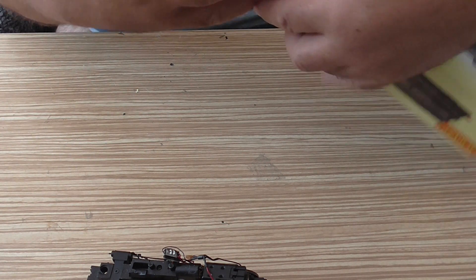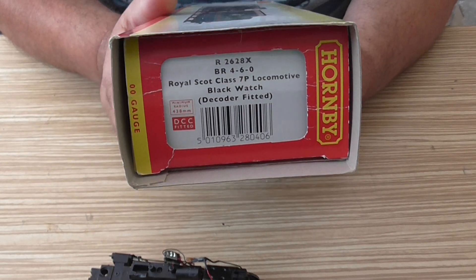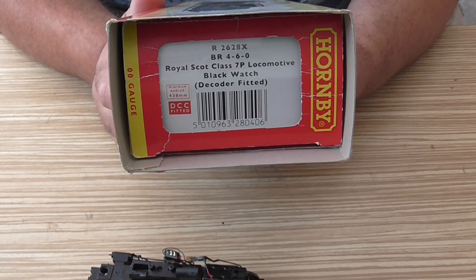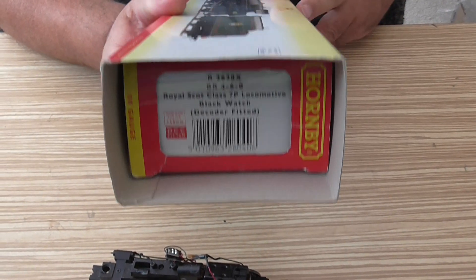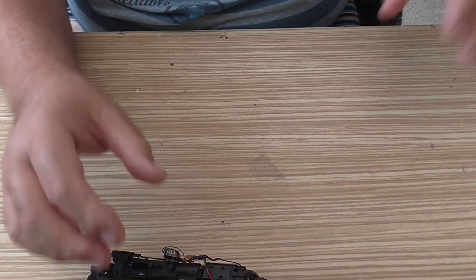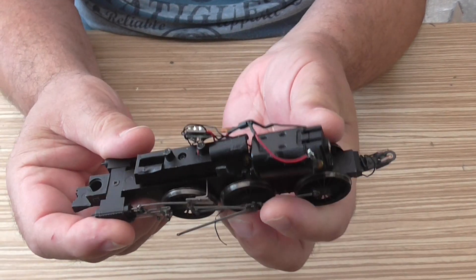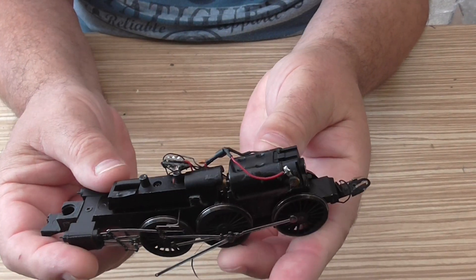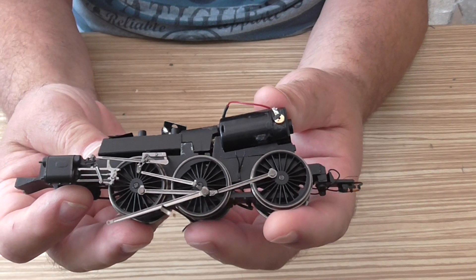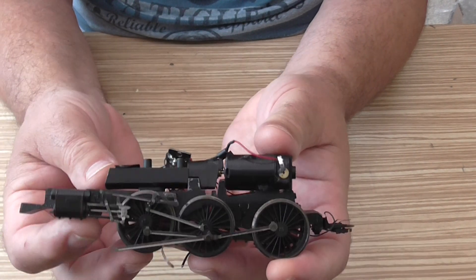If they do help, I'll update you. The locomotive is the Royal Scot — let me try and get it in shot — 7P class. I've also been told they use the same chassis on the Patriot class locomotive. Can I ask if there's anybody out there who has a chassis like this to sell?